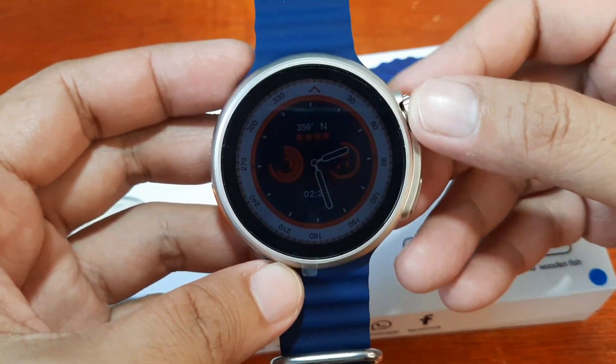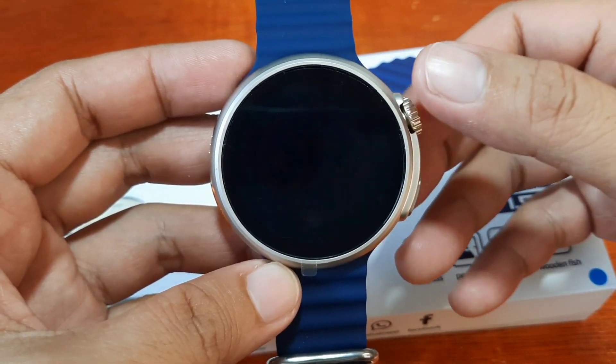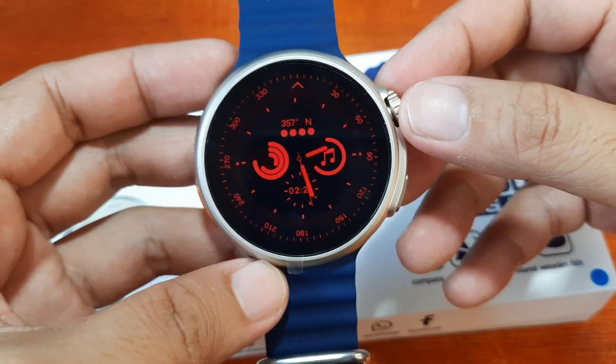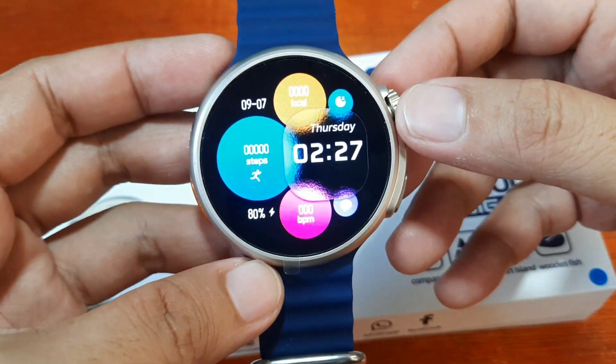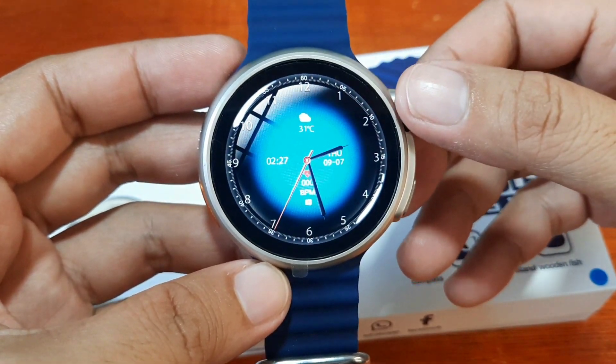We have additional watch faces here. Let's go back to the first one. You can adjust the design on this one.